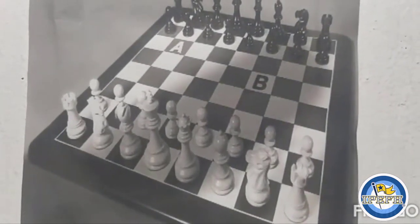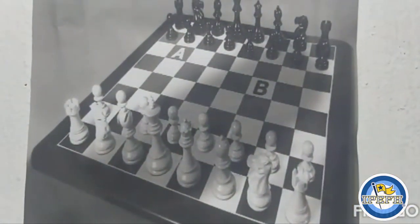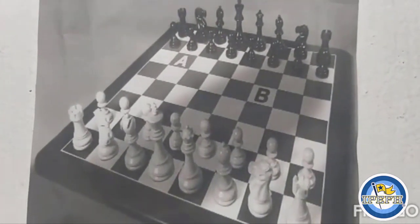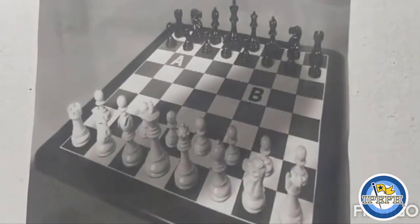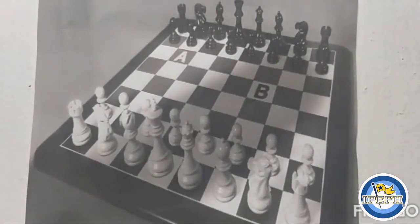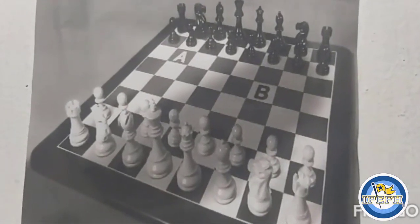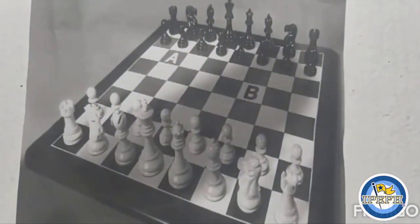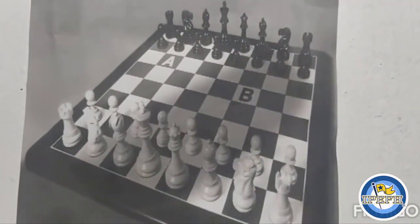The royal couple, the king and the queen, sit in the center of the army in the back, flanked by bishops, knights, and rooks, protected by the front line. The two most valuable pieces are the king and the queen, followed by the rook, bishop, and knight. The pawns are the least valuable pieces, but as we said, all pieces are important for protecting the king.